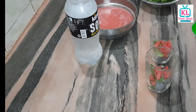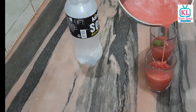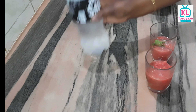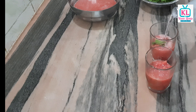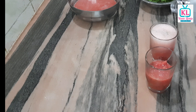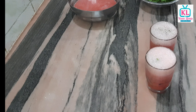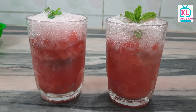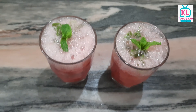We will add some flavor and juice. In a glass, we will add some soda and some more flavor. So this is our watermelon mojito — super ready! You can try it and share your comments and feedback with us.